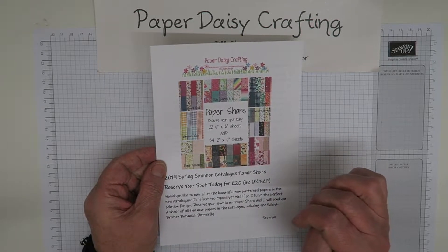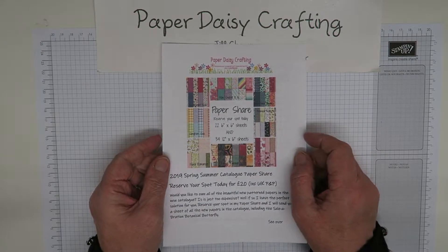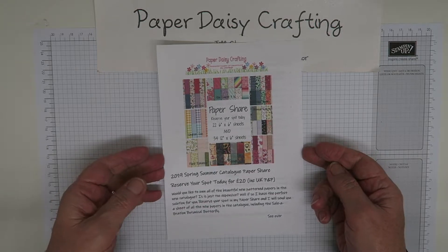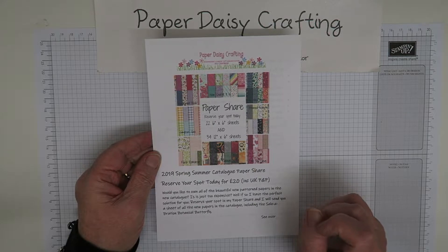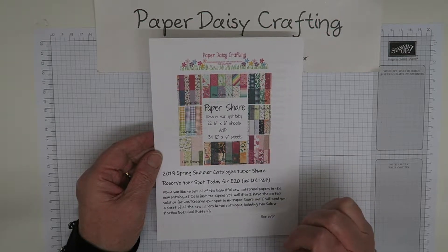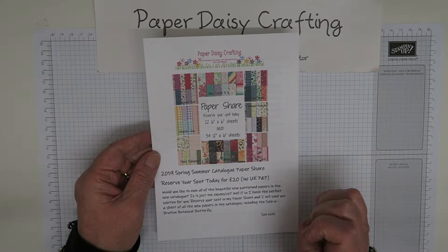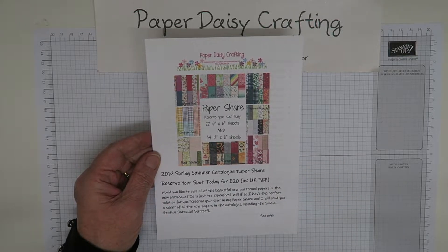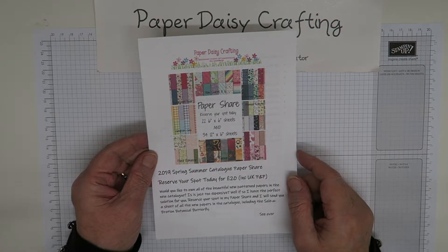I'm going to quickly show you the papers you'll receive. If you want to join in, you need to reserve your spot by the 10th of January when I'll be ordering. Once everyone has paid, I'll order the papers, package them up, and get them sent off. You'll have them by the end of January at the latest. 20 pounds will secure your spot, and that includes postage.